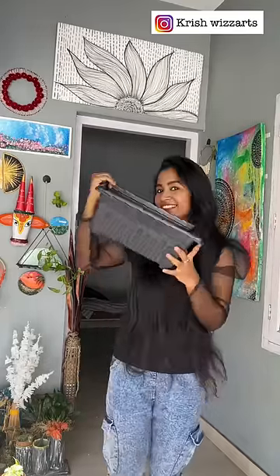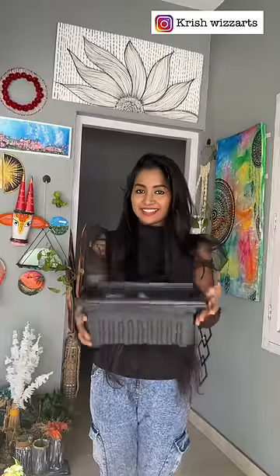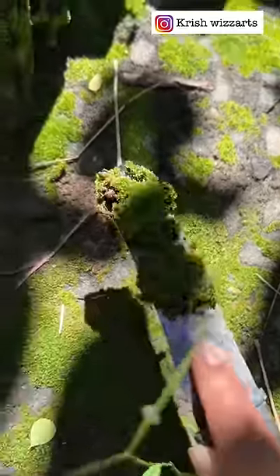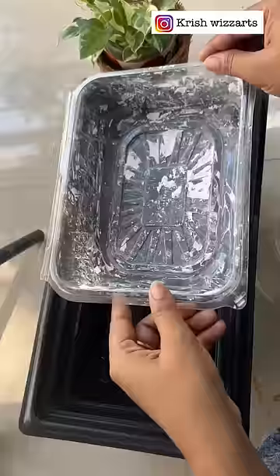Hello everyone, we have a fish tank and a little mini garden. Please comment on this video. Here we have a little piece of paper.